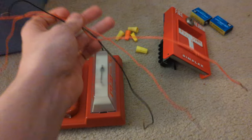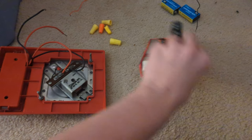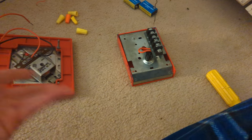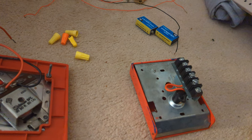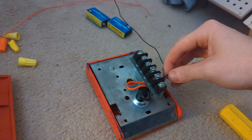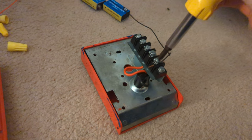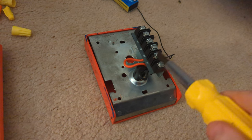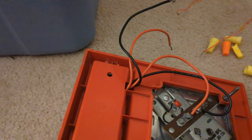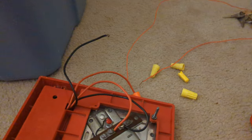First thing you've got to do is flip them the other way. I don't know how to explain this correctly, but get the negative wired up on the pull station. Once you've got your negative set up, go over to the horn strobe and connect the positive wire.